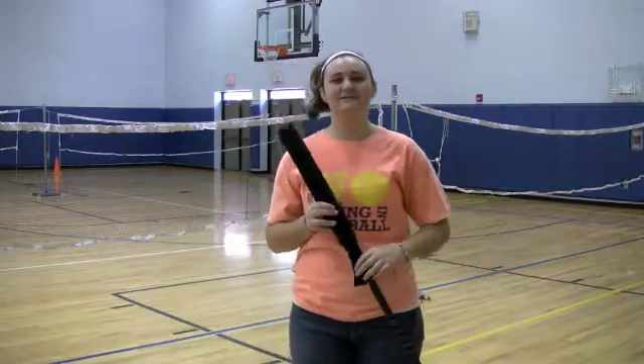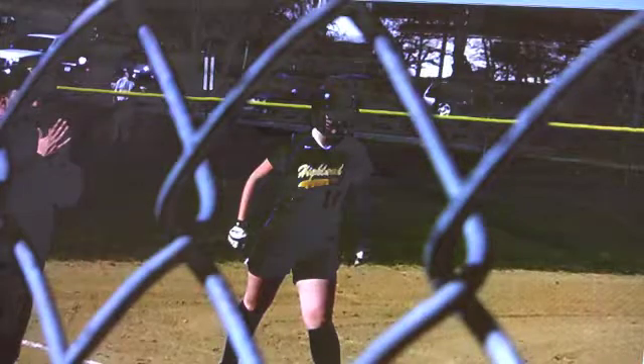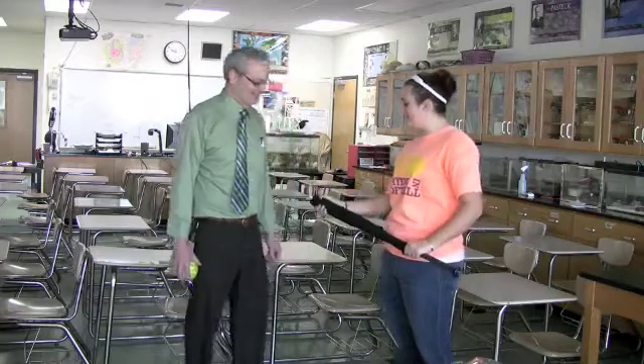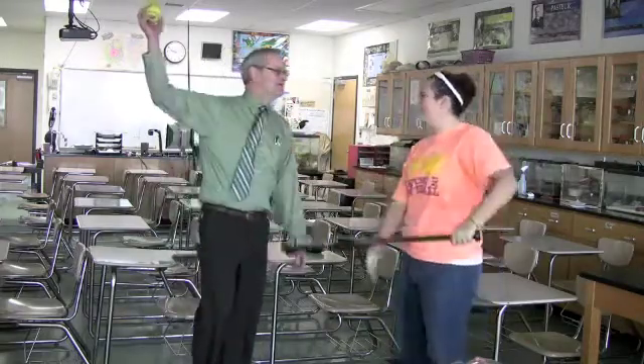I'm Emily Duffini, I'm 14 years old, and I'm a freshman at Highland High School. I play softball for the Highland Huskies and the Hudson Valley Lady Hawks. I made this invention, Bring on the Heat bat warmer, in technology last year with my favorite teacher, Mr. Watts, for a competition.